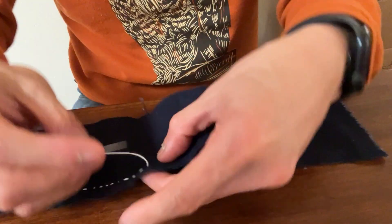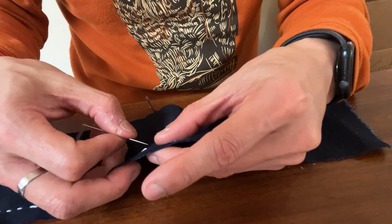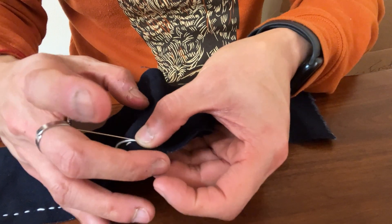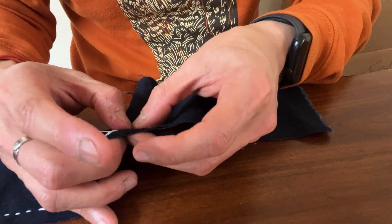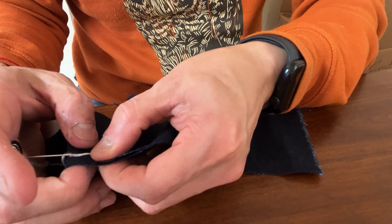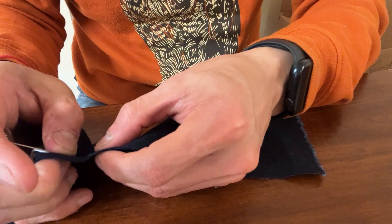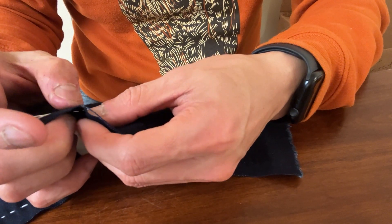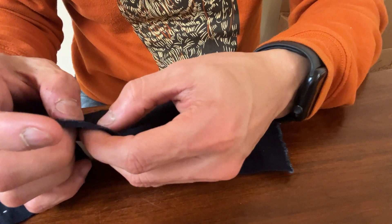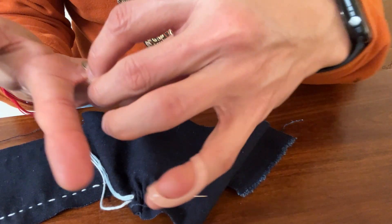Day two is definitely a learning curve. There's something that needs practice in terms of the movement of the hand and using the thimble. I can see it's still moving around a bit.